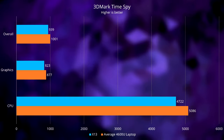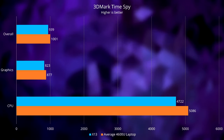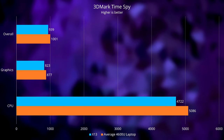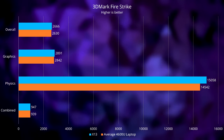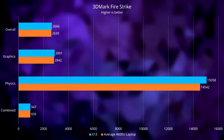The next test is 3DMark TimeSpy, a DirectX 12 benchmark that tests both the CPU and GPU. Our laptop is slower than the average 4600U laptop in all categories this time around — our Vega 6 is about 6.2% slower than the average Vega 6, while our 4650U is 7.2% slower than the average 4600U, giving us an overall rating about 6.2% slower. In 3DMark Firestrike, a DirectX 11 benchmark, the X13 leads by about 1.7% in graphics, 3.5% in physics, and 1% for the combined score — all within margin of error, meaning our system is roughly equal to the average 4600U laptop. In the more graphically intensive tests our system falls very slightly short, but for CPU-centric workloads like PCMark 10, the X13 manages to edge it out slightly.